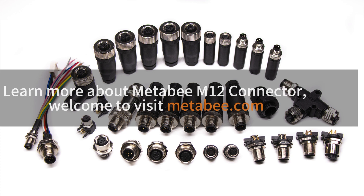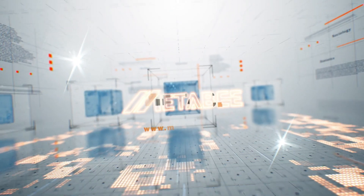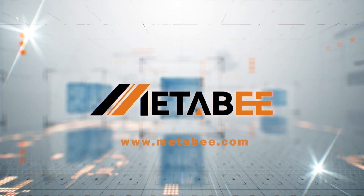Learn more about the META-B M12 connector at META-B.com.